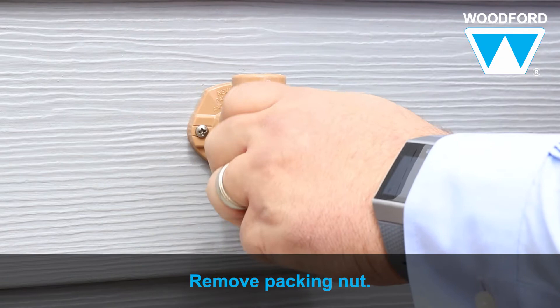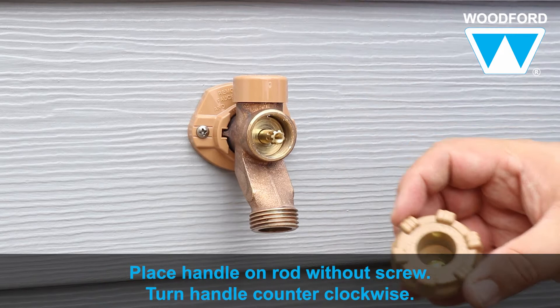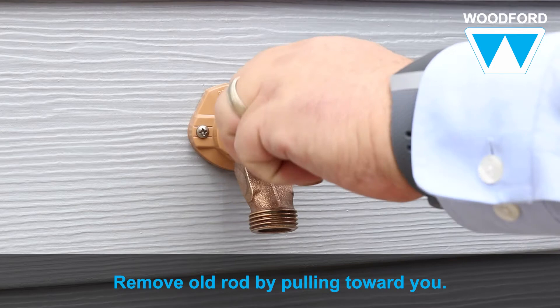Then remove the packing nut using an adjustable wrench. Turn counterclockwise until the threads are completely out of the brass casting. Next, use a flathead screwdriver to remove the old packing material or the newer EPDM packing. Place the handle back onto the rod without the screw, and turn the rod counterclockwise four to five times so the threads are released from the back of the faucet. Remove the old rod by pulling it towards you.